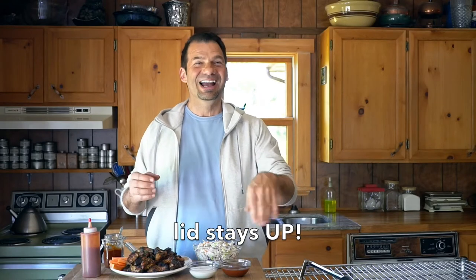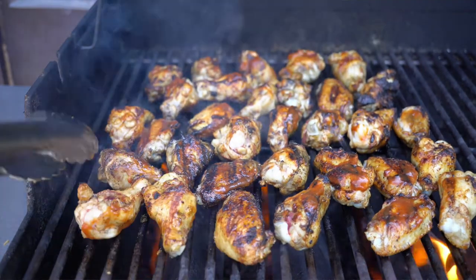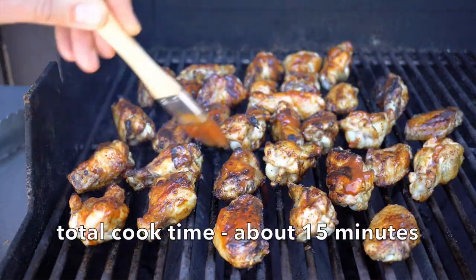It's kind of hot so you might have to go quicker than that. Just add little bits of barbecue sauce and continue to turn and baste. Your chicken wings will take about ten minutes to fully cook. They'll firm up and get nice and crispy on the outside.